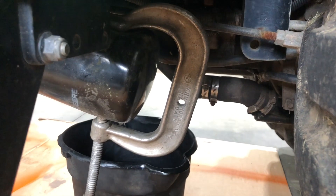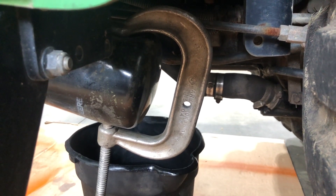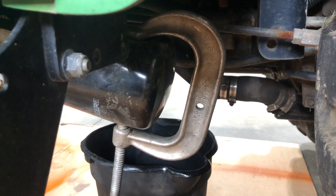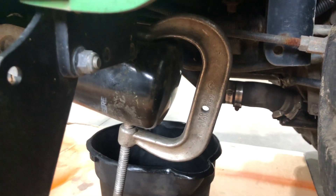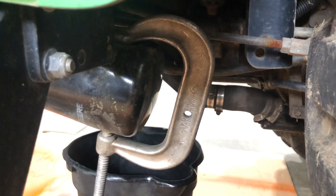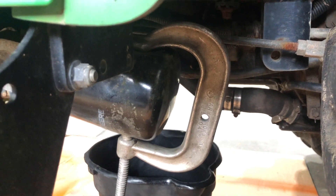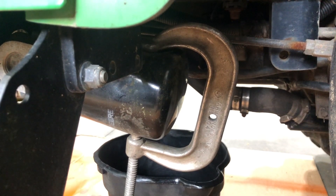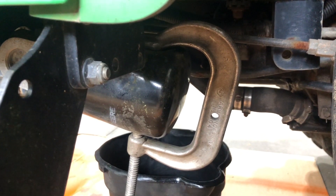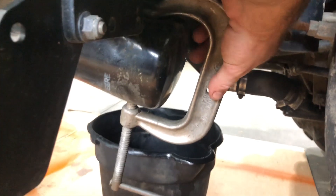A lot of people take a long flathead screwdriver and punch it right through the filter, but I don't like to do that. You're putting a screwdriver through the filter while it's on the machine, and while it probably won't go back into the machine, if any metal pieces did get in there you'd have a hard time getting them out and it could cause damage. So I prefer to just collapse the filter with a clamp and spin it off. Of course, if you have a large enough filter wrench, you can use that too — either way works.